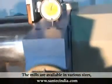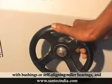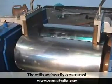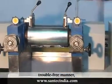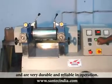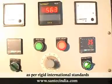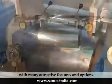The mills are available in various sizes with bushings or self-aligning roller bearings and manual or motorized nip adjustments. The mills are heavily constructed to mix newer and tougher compounds in a silent, trouble-free manner and are very durable and reliable in operation. The mills are manufactured as per rigid international standards with many attractive features and options.